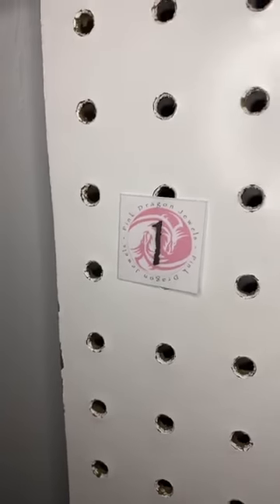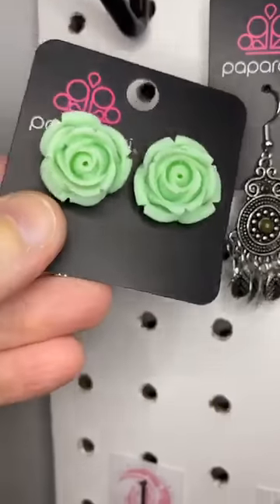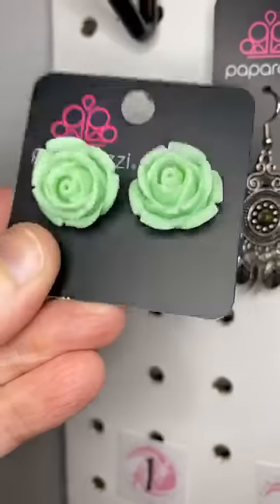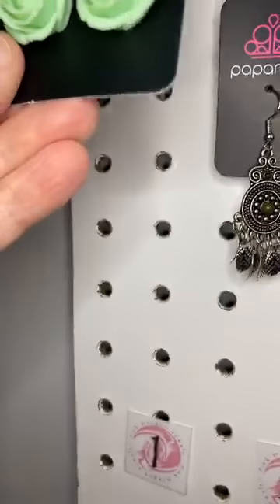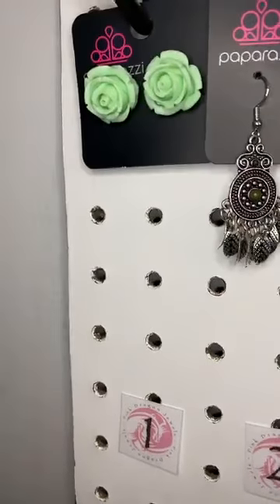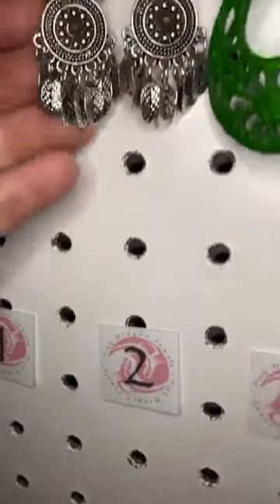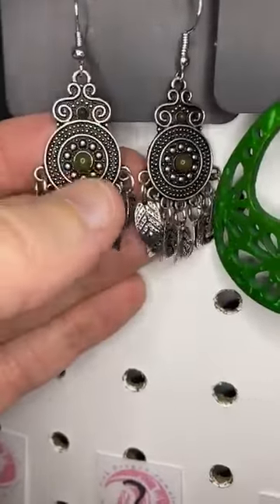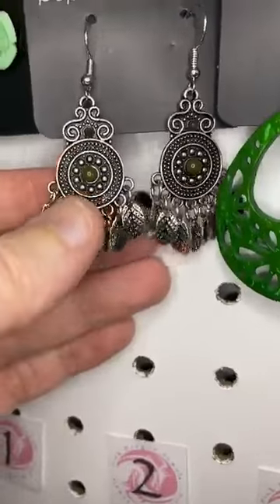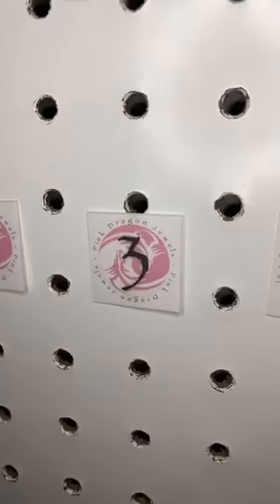Alright, here we go. Number one, this is a post earring. We have these beautiful green roses — isn't that so cute? They are posts. They look like frosting, little frosting roses. So pretty. Number two, we have a dark green bead in this beautiful kind of tribal-inspired setting. I've got these little leaves here at the bottom. Just a little pop of green.